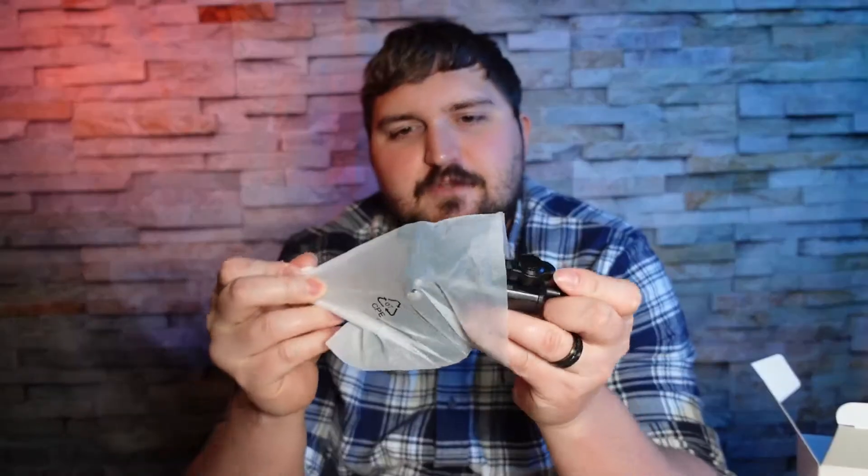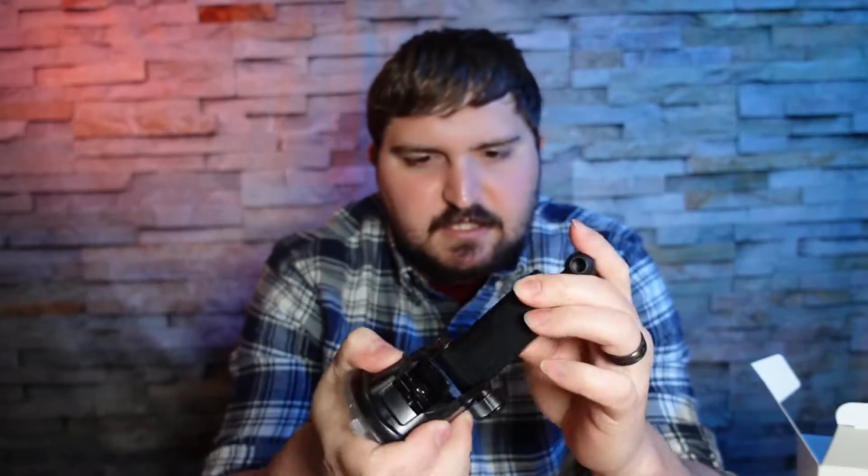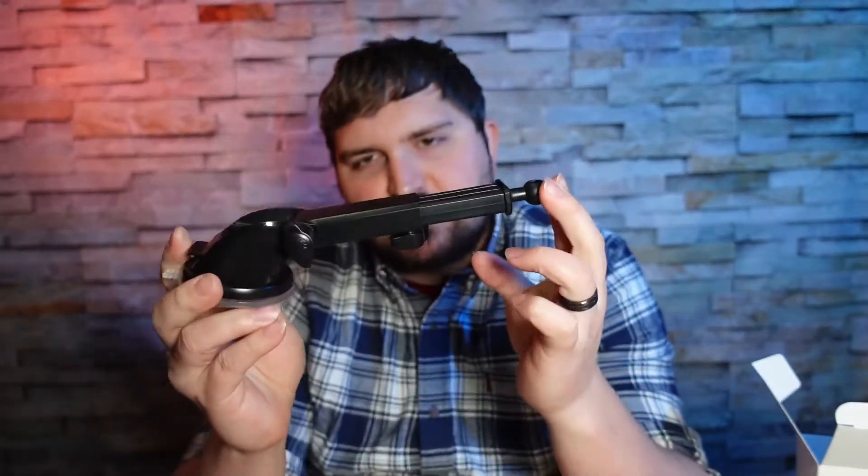Moving on to the most important part — the mount itself. It has a sticky suction cup that holds everything down pretty well. It's movable with little adjustment settings. You could use it on your windshield if you want — just make sure to check your state laws. Lock it in place and it should stick for a long time. The arm extends to roughly eight inches altogether.